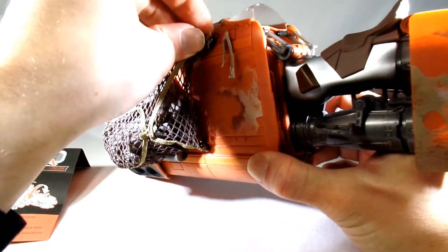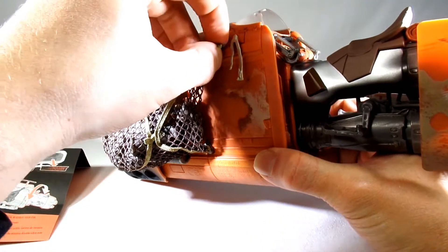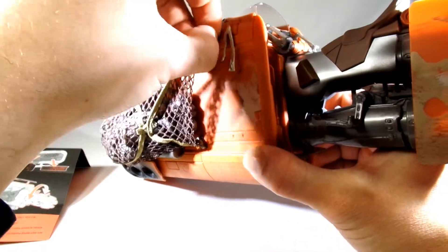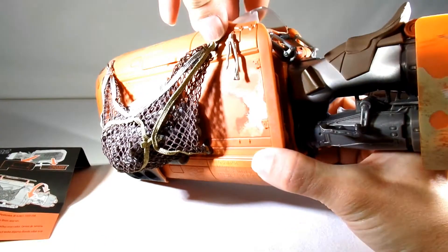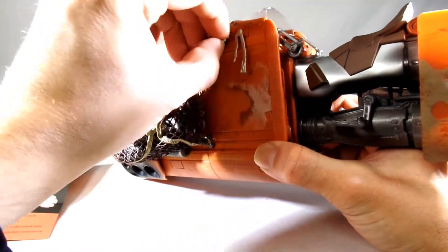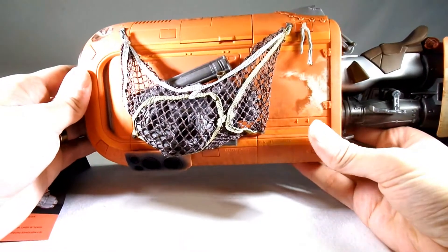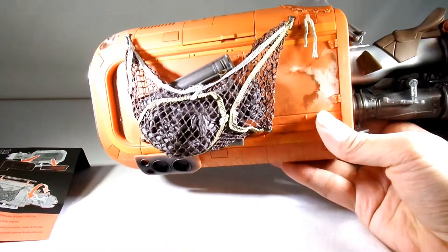There it goes — almost. I think we can call that good. So there it is — now full of junk.